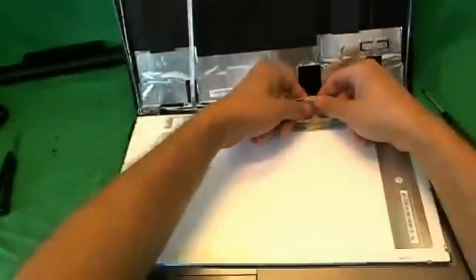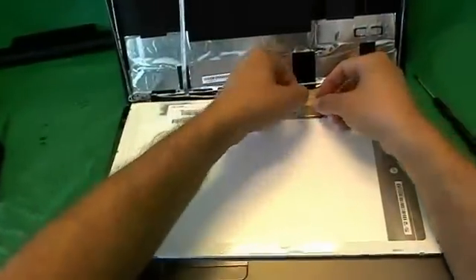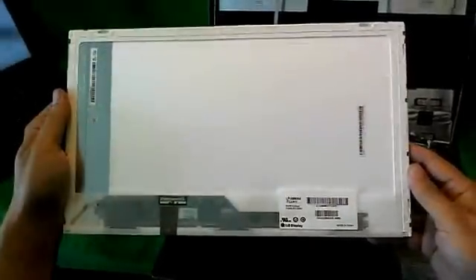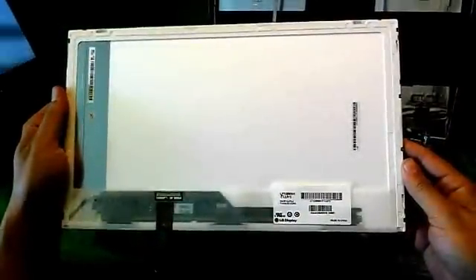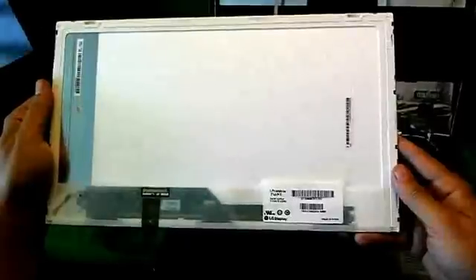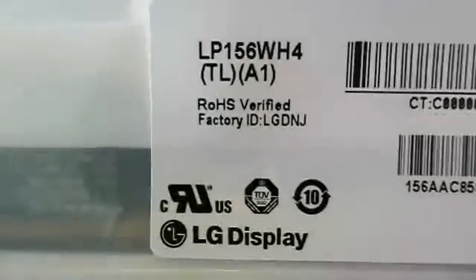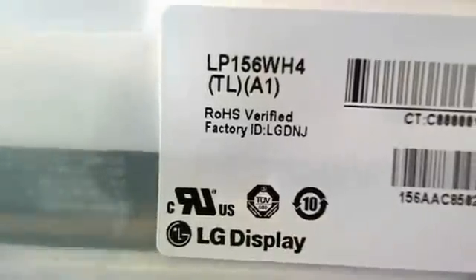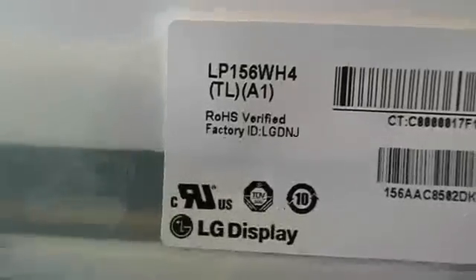So we disconnect the connector again, lifting up all the adhesive tape and pulling it out. We take a look at this screen — this is a 15.6-inch LED screen, and as of late 2012 it's the most common screen out there available on laptops, so there should be no problem finding it. The part number you're looking for is LP156WH4.